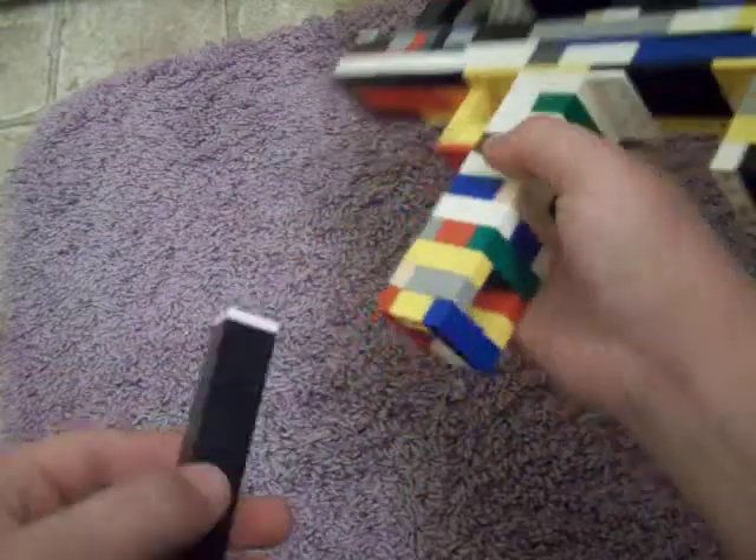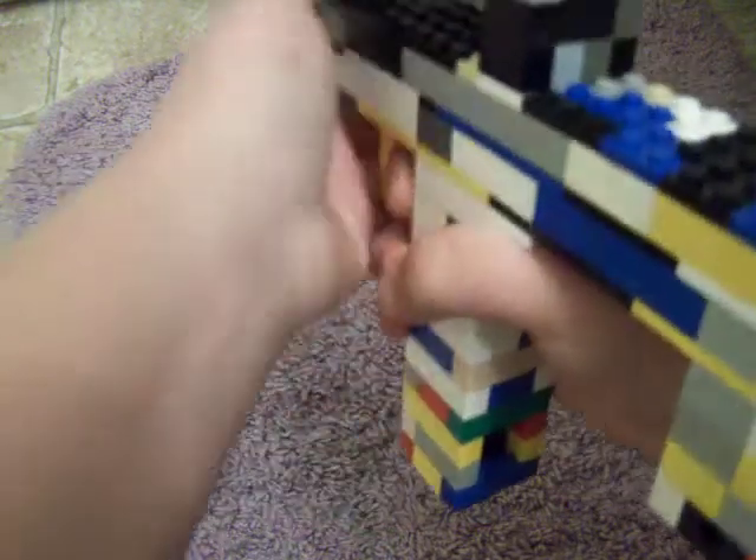It took all my Legos, well almost all of them. And it has an inside sight — yeah, you can see above it. It's pretty stable, and you got your little pointy thingy — grip. That's all grip.